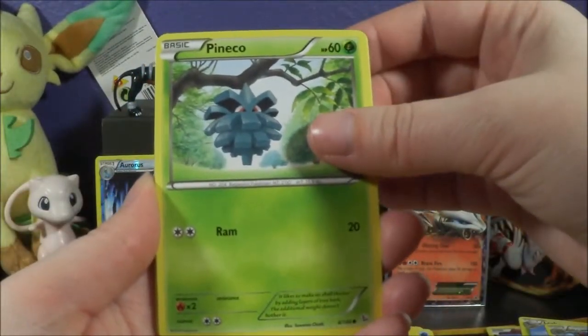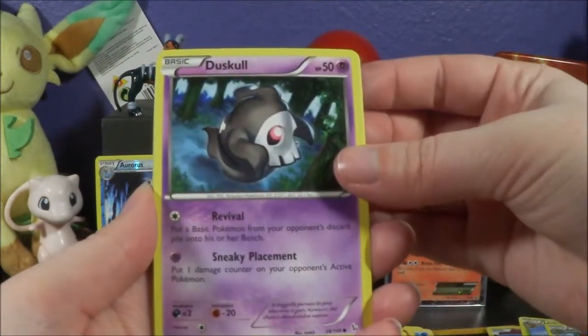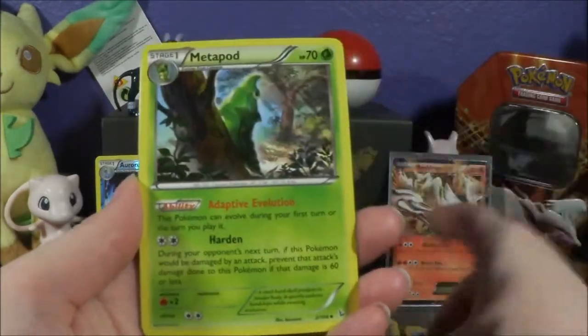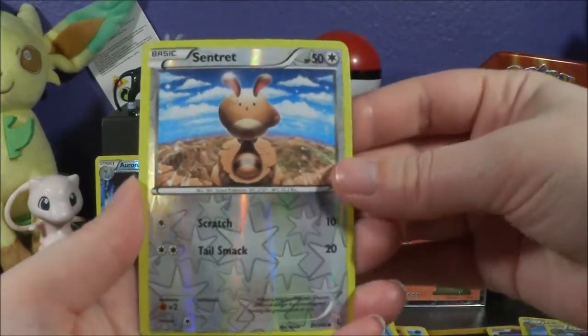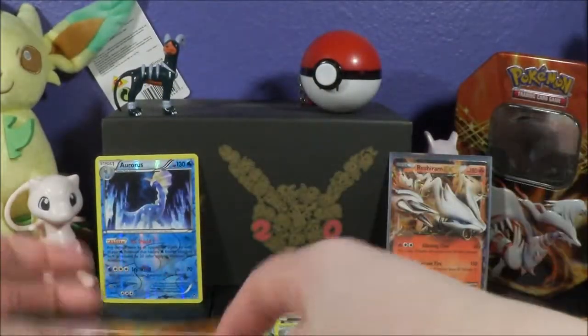We got Pineco, Flabebe, Goomy, a weird-looking Duskull, Stunky, Pidgey, Metapod, Sneasel, Avalugg, a Sentret Reverse, and the Rare is a Pidgeot from Flash Fire.